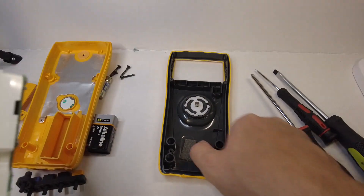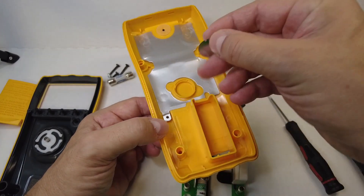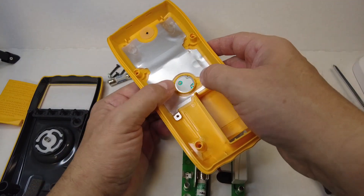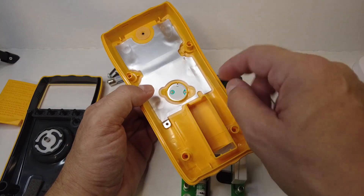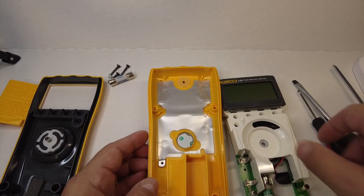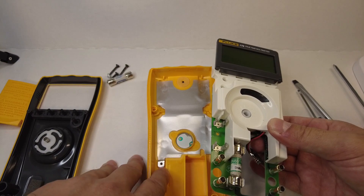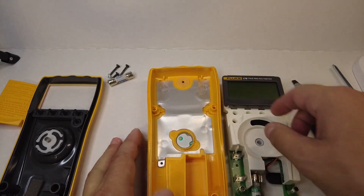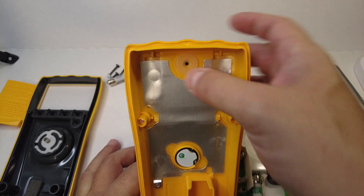Now we're ready to put it all back together. Here's the bottom case — we want to make sure that this beeper wafer is in place and intact. I'm going to place it back in there over the notch along with the two springs and connecting points that connect to the back of the PCB. Also, the screw that holds the main PCB down to the bottom case is also grounding it out — that's this grounding strip. This button here is the calibration button.